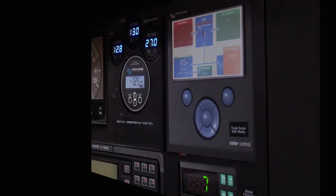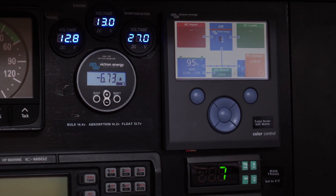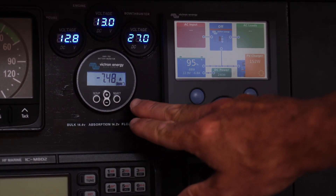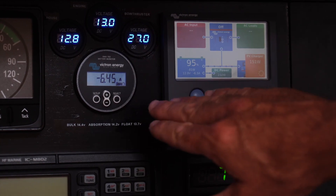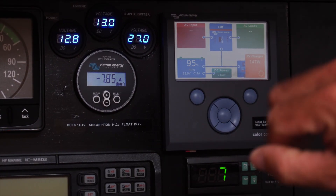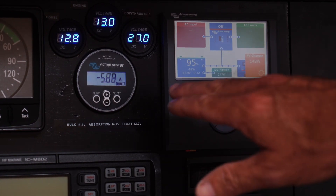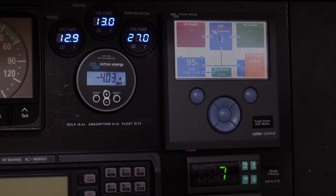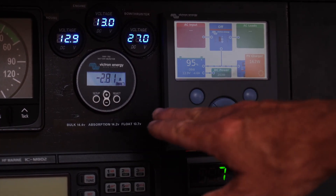So I'm going to show you some details now of the Victron BMV and Color Control display so you can see why you may want to add it to your boat. On the BMV, there's a setup process when you initially install it, primarily to set up your total amp-hour capacity of your battery bank. And then once that's set up, you can view all the data and utilize it much more easily.